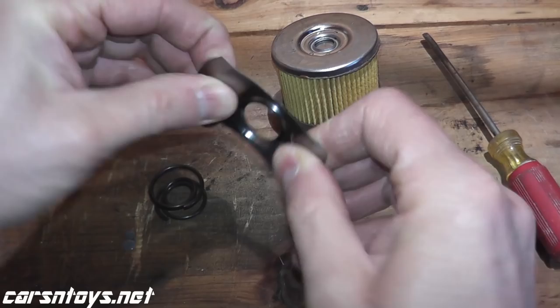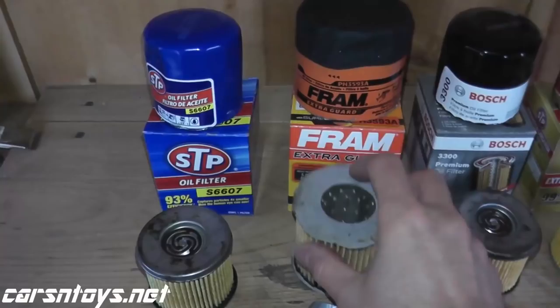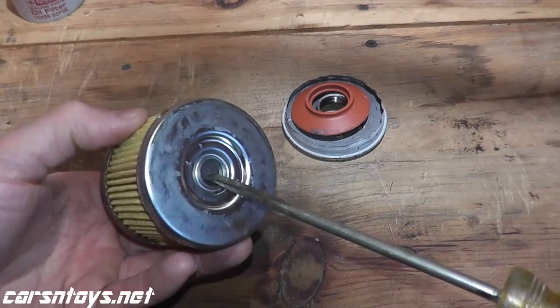Taking a look at the filter, we have metal end caps, which is a nice plus. Not every filter has metal end caps. Your Fram Extra Guard has these cardboard-ish end caps, and Subaru does not run metal end caps. So that's a nice feature to have.